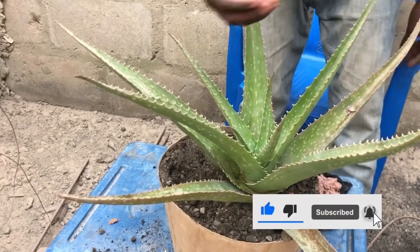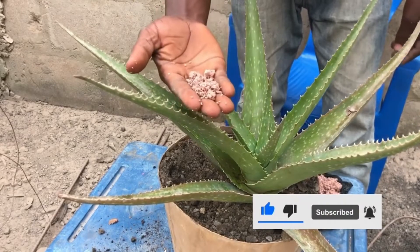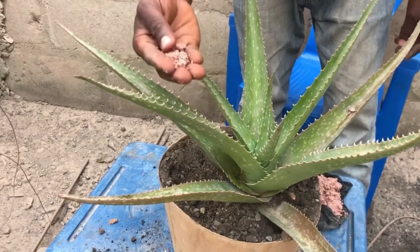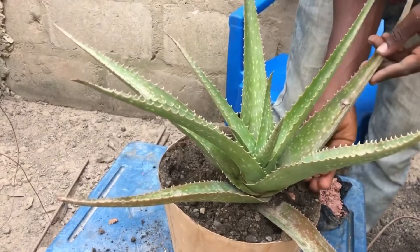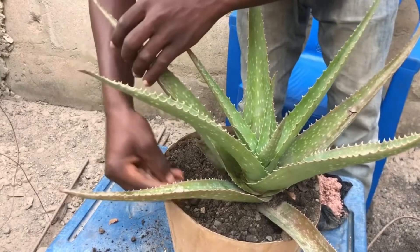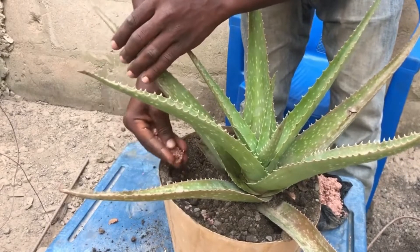If it is the organic form, you place it around the plant. For the inorganic fertilizer, as I have here, you use a teaspoon of the fertilizer and put it around the plant.